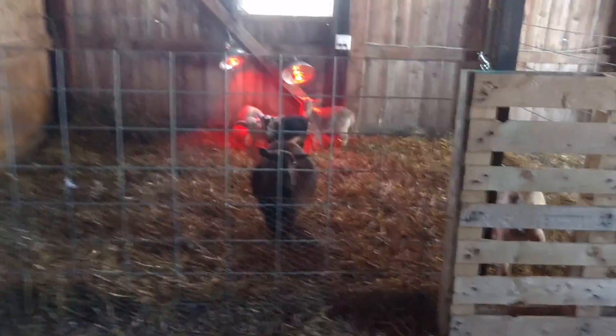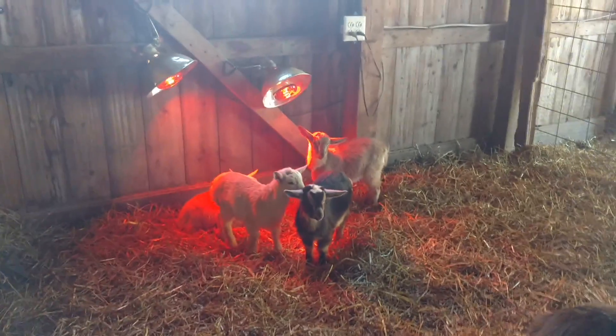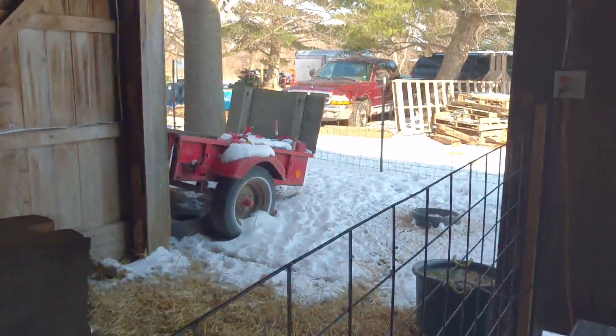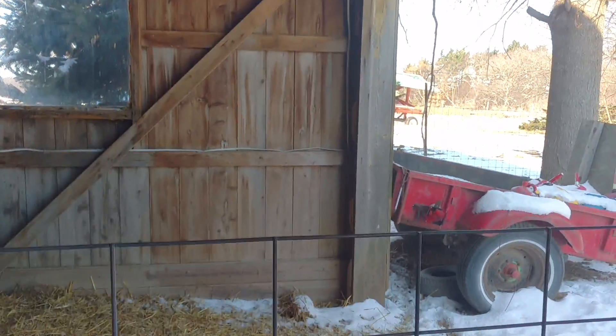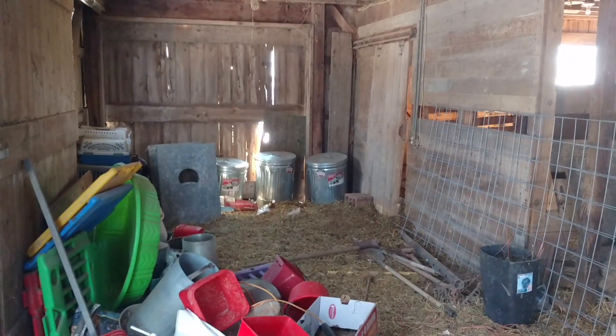So we're in the barn. We put new stalls in opposite of where the old stalls were. We've got a stall here with heaters and a feeder for the new babies. We're planning on more — looks like Danny's going to have two, if not three. Moms are in here for right now because of the snow and the cold. The other stall goes outside and wraps around the building — that's for the boys. They have to be separated from the girls because they taint the milk and we don't want the girls getting pregnant when they're not supposed to.